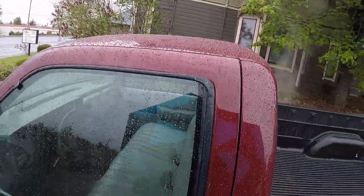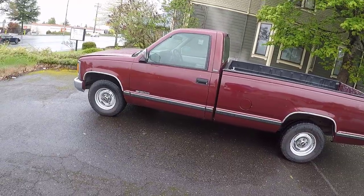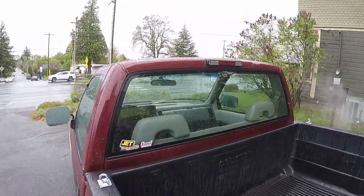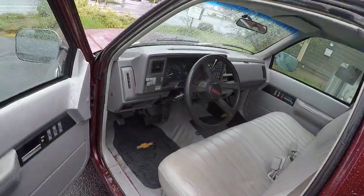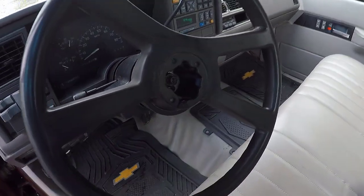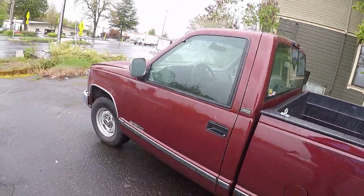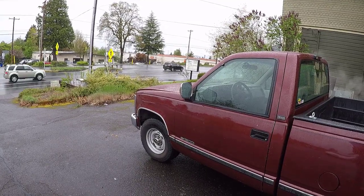This still looks good, but that's not the reason why we're doing a video today. We're doing this video because I'm going to take the truck in and get some service done. The truck doesn't have any reverse lights, the third brake light and cargo lights don't work, there's no horn whatsoever — there's never been a horn — and there's an oil leak I want to get addressed.